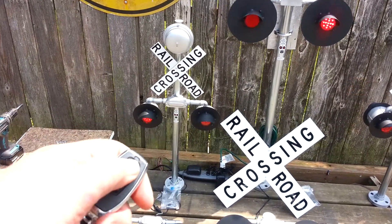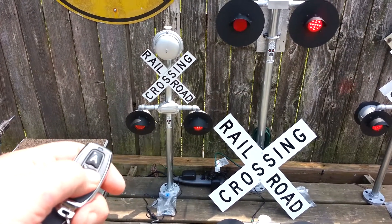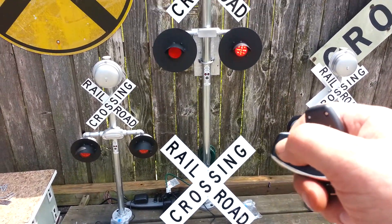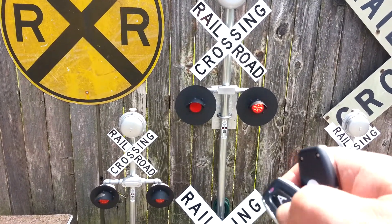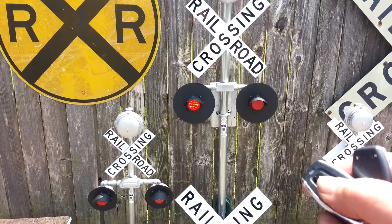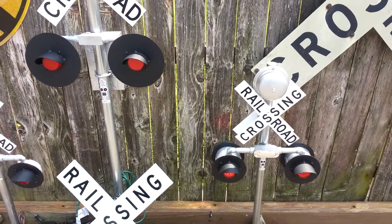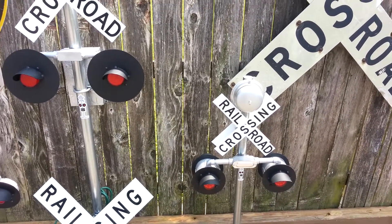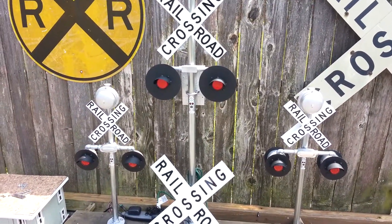A button turns the unit on and off, with the bell — you can turn the bell off and turn the unit off. A button turns the big center one off. The far right is a dual-sided with a bell — a button turns the bell off, a button turns the LEDs off. These are available at MadDogTrains.com. Thank you.